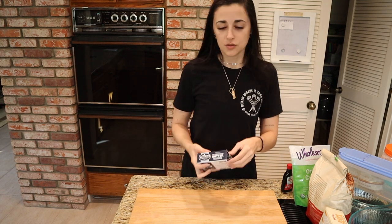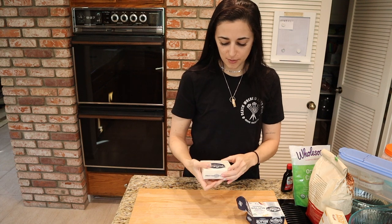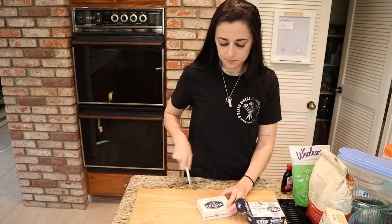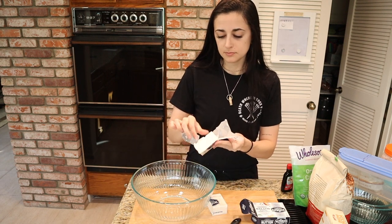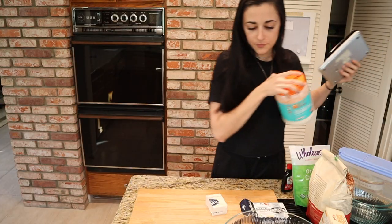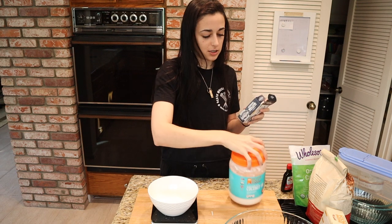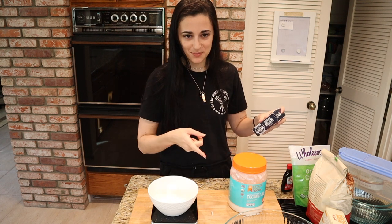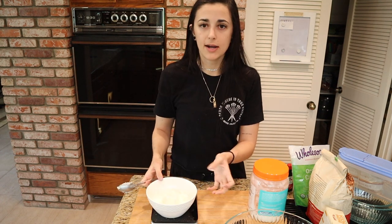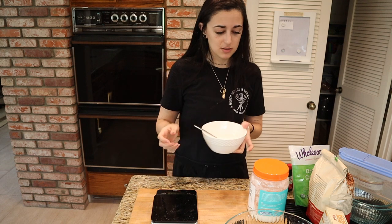To get started, I want to make sure my fats are at room temperature. Over here I've got my butter — it comes in a block with measurements on the side. We're going to do half a cup and put it in a large bowl. Then we need the equivalent of half a cup of coconut oil — one tablespoon is 15 milliliters and there are eight tablespoons in a half cup, so that's 120 milliliters. I'll add it to the bowl and set it aside somewhere warm to come to room temperature.